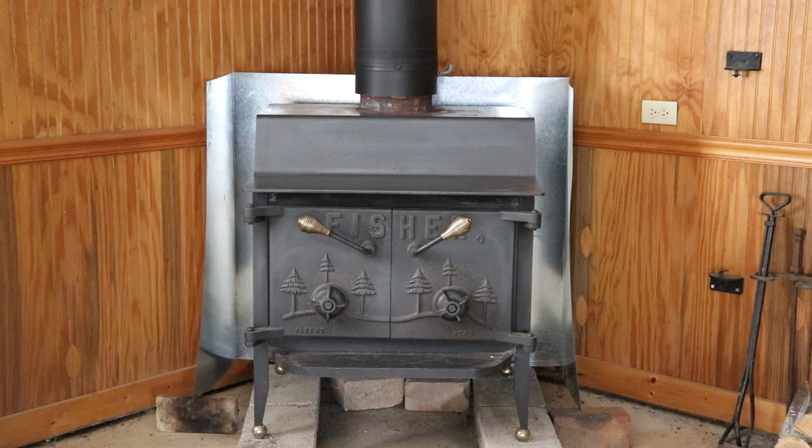The Grandma and Grandpa Bear models are where they added the double door, which to me is more decorative and doesn't really serve a functional difference. The Grandpa Bear — which is what I have — can hold a 24-inch log and heat up 2,000 square feet. The Grandma Bear is about 1,500 square feet, though I'm not sure about the log size on that one.